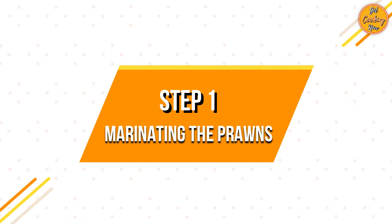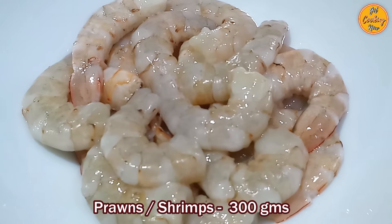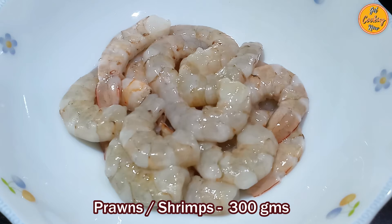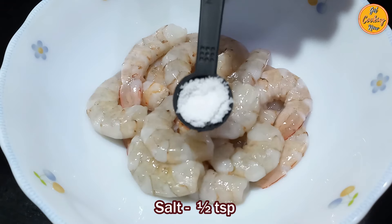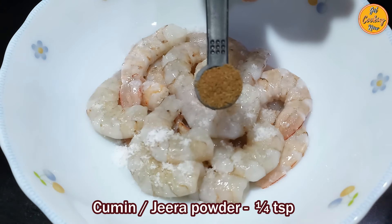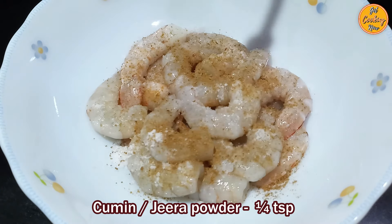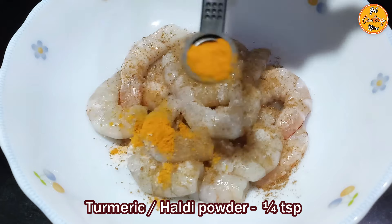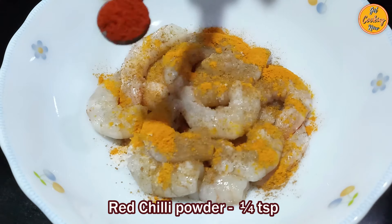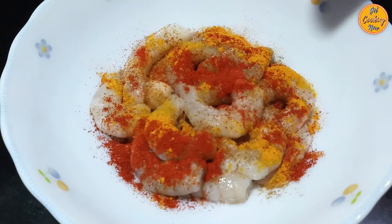Step 1: Marinating the prawns. Take around 300 grams of fresh prawns — you can also use shrimps. Wash and clean them properly. Add half teaspoon of salt, quarter teaspoon of cumin or jeera powder, quarter teaspoon of turmeric or haldi powder, quarter teaspoon of Kashmiri red chilli powder. Mix well.